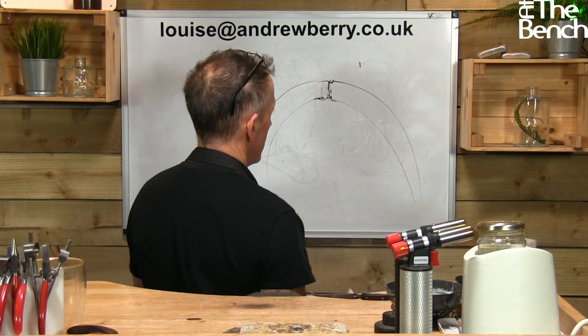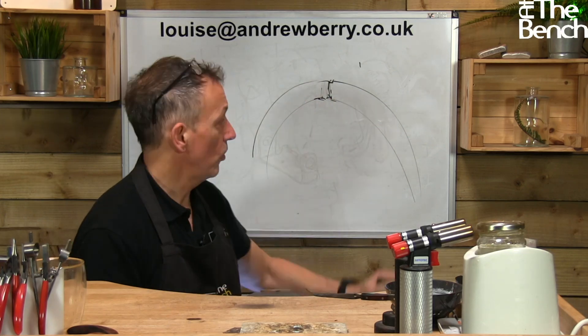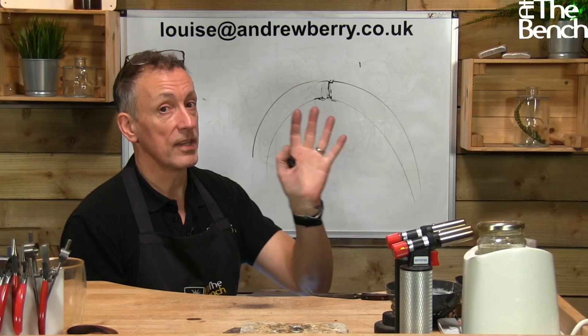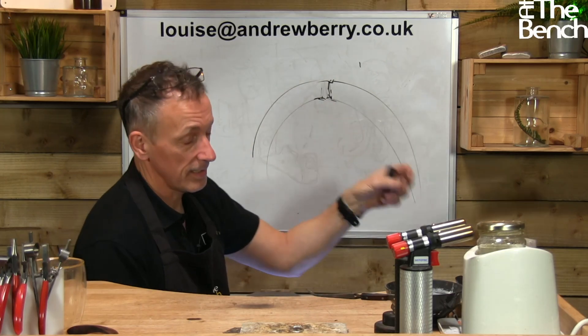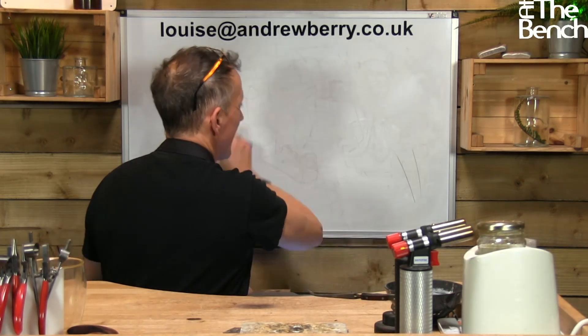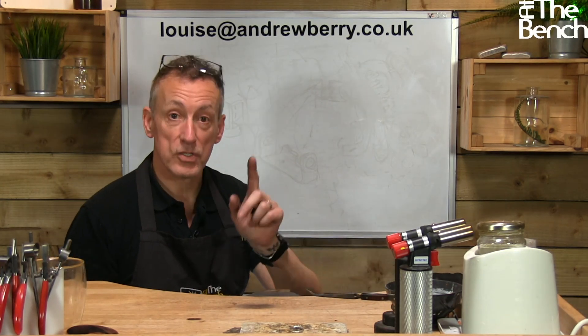Even though the solder joint may be flush, you're always going to get a slight little recess where your solder joint is. So if you see someone saying this is the way to repair or solder a platinum ring shank, they are not a good jeweler. You should weld it, and don't believe anybody who says welding doesn't work — they're just not doing it right.